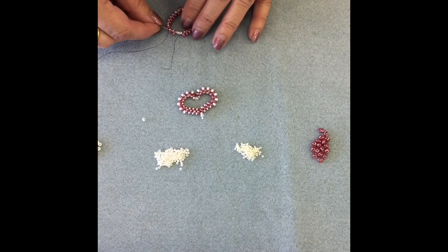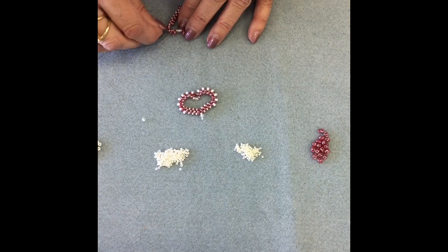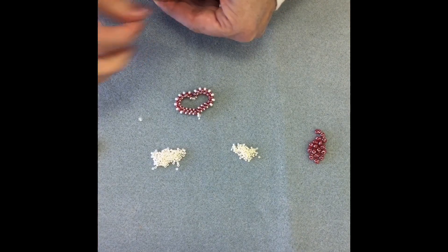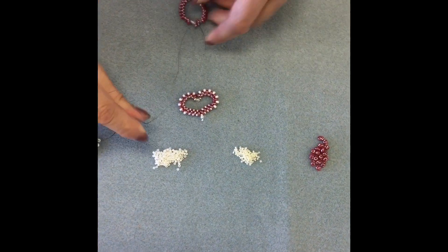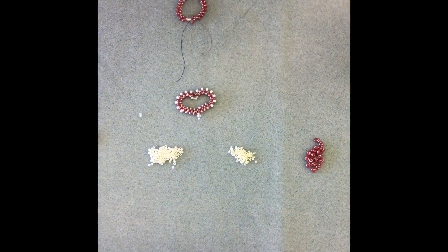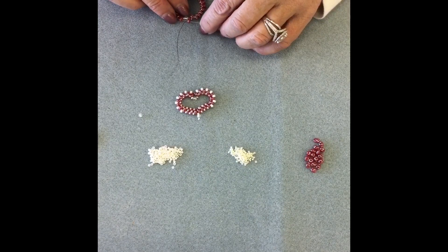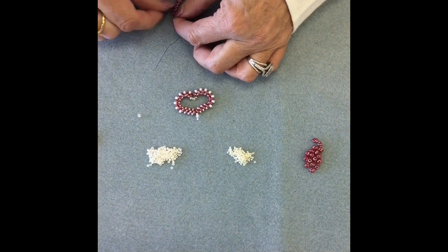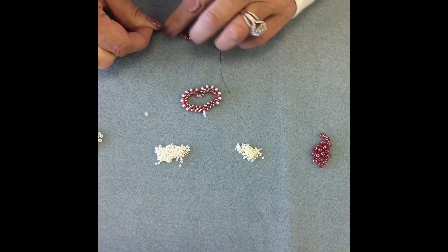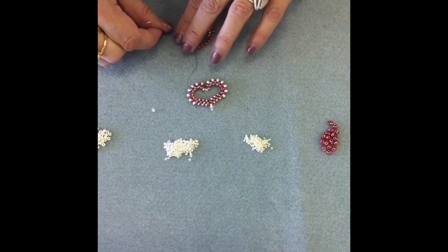Sometimes your beads can get a little twisted, so again just have patience. Toni is going through the grouping of a 15, a fire polish, and a 15, then she's going to go through the next super duo and step up to reverse direction. The super duo you're exiting — you're going to make a U-turn and go through the open hole of that same super duo, and then start to build the outside of your heart.